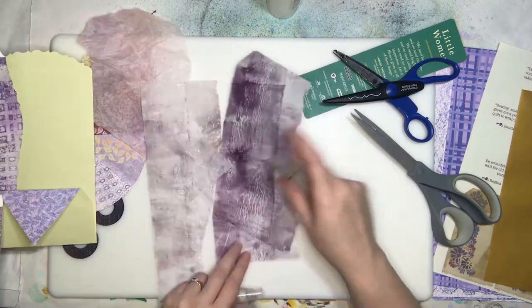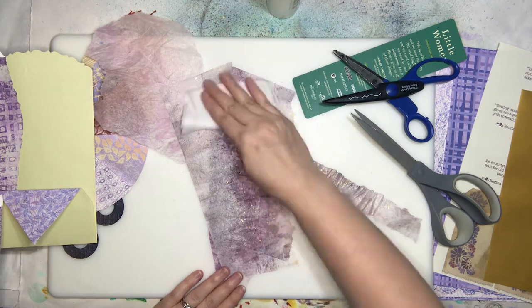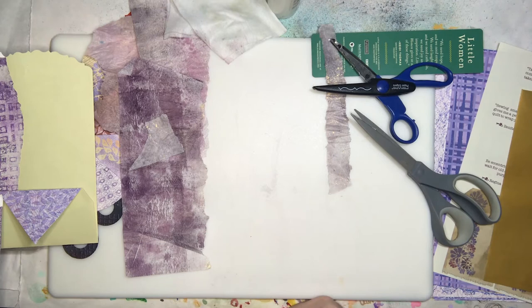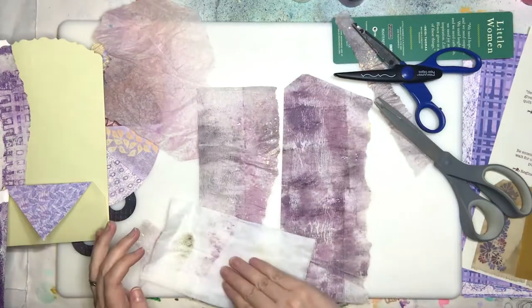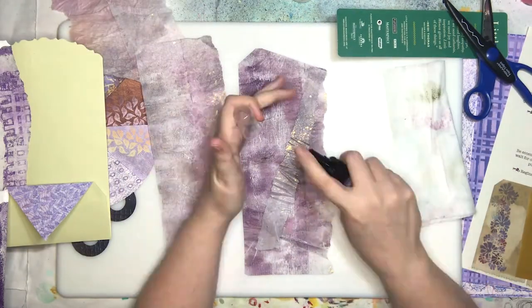This is some of the awesome archival tissue paper, which I highly recommend. If you use it you will never go back to that other stuff — it's just not the same thing. It's so wonderful.